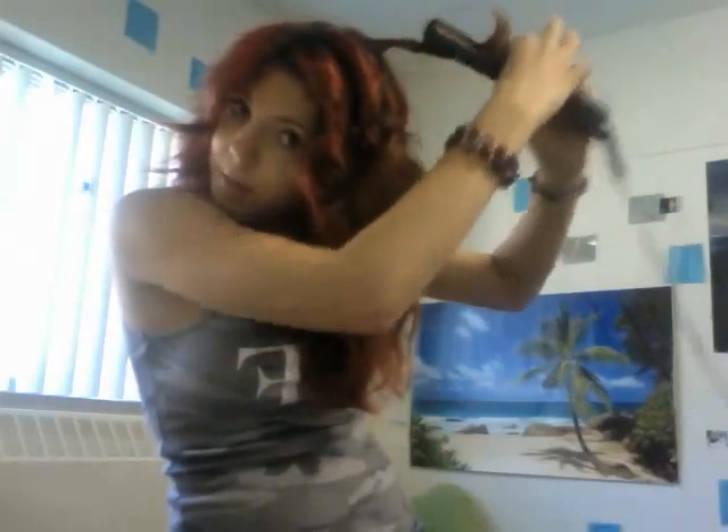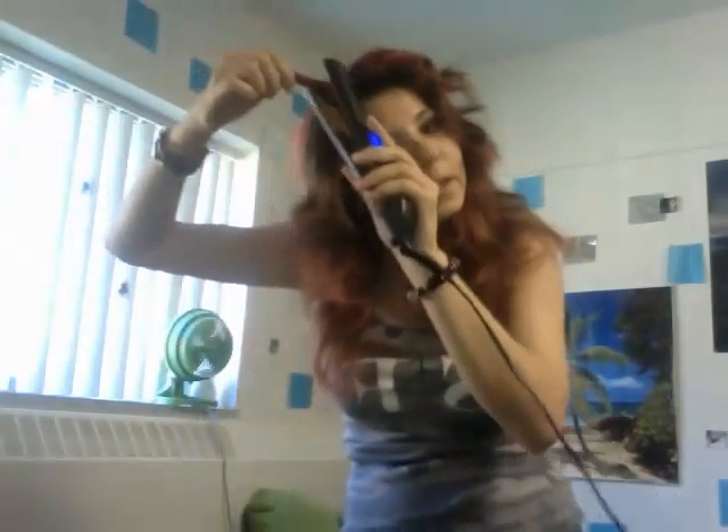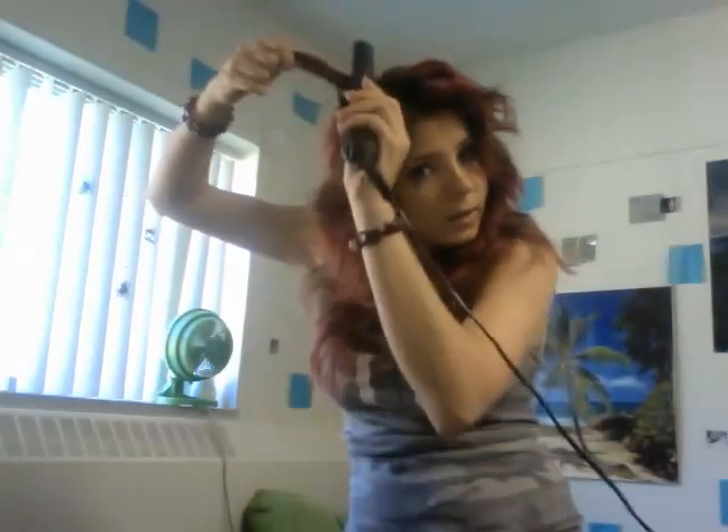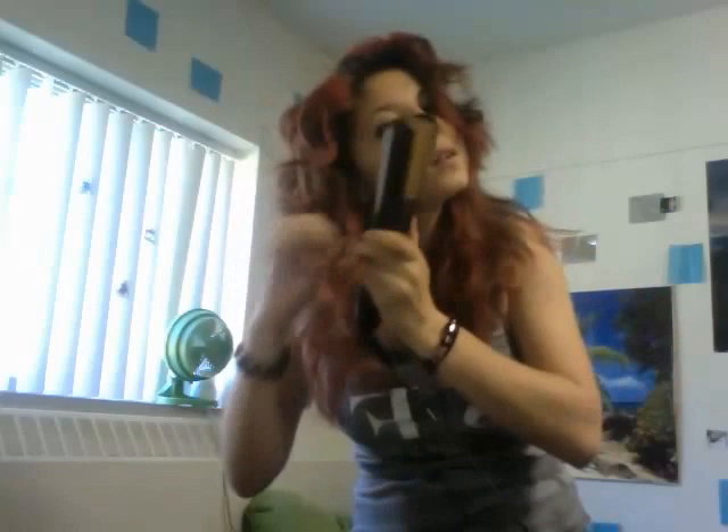You curl it around, then you pull it back, curl it, then you pull it back — and there you go. Let's do this side. We're going to curl this to the back so it doesn't get in your face. We're going to let it go, curl it again. There you go.